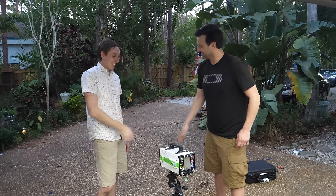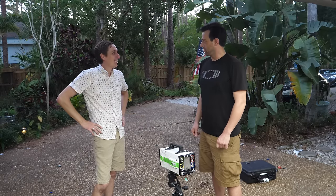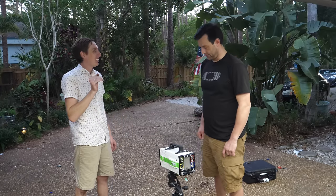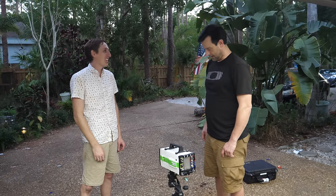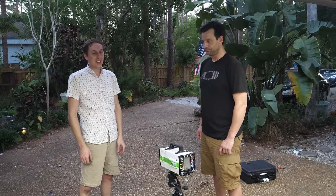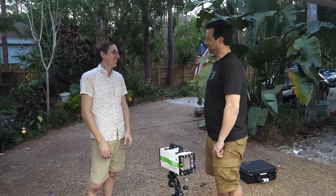Thanks for coming out, Matt. Thanks to iX Cameras for letting us use this super awesome high-speed camera — it really helped us see what was going on with the nerf darts as they came out. We could see it go right through the wood, and then we could see the shockwave with the Schlieren imaging. That was awesome — never done that before and it was so cool. Seeing the unseen is always fun.